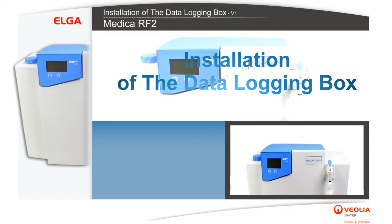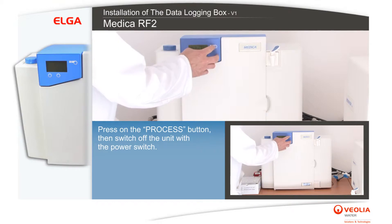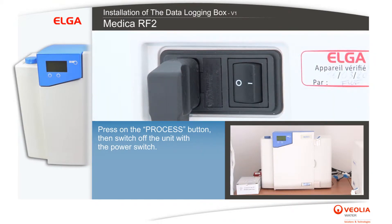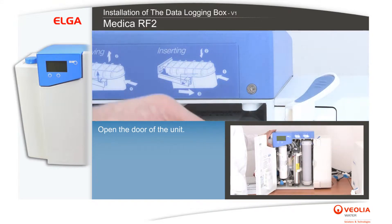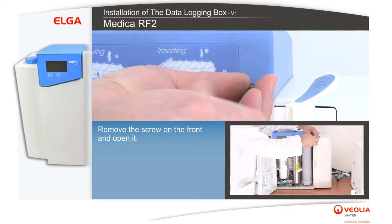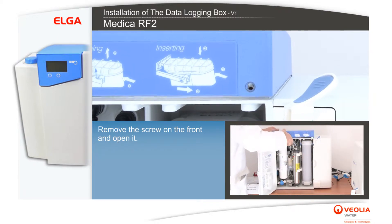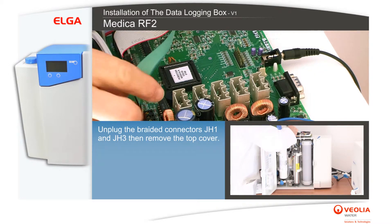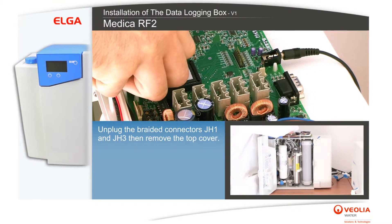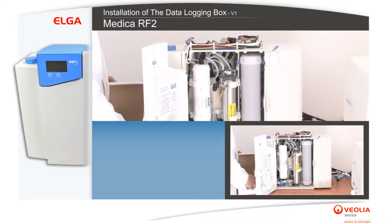Installation of the data logging box: press the process button, then switch off the unit with the power switch. Open the door of the unit, remove the screw on the front and open it. Unplug the braided connectors JH1 and JH3, then remove the top cover.